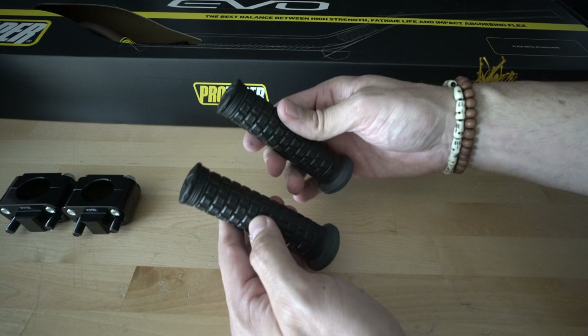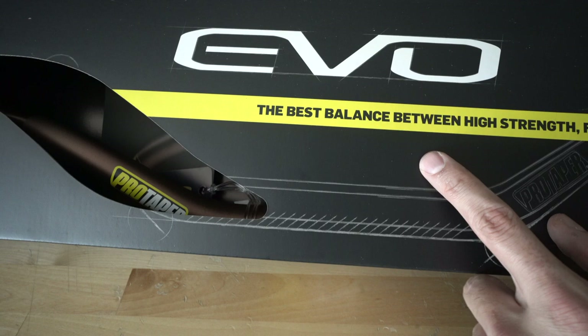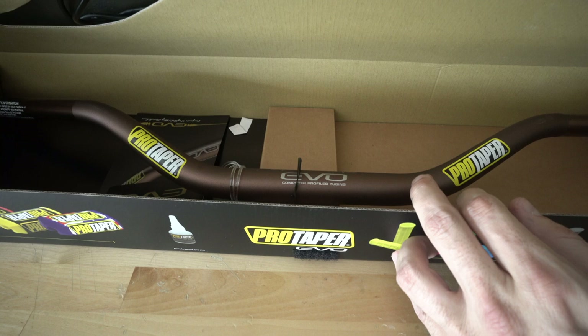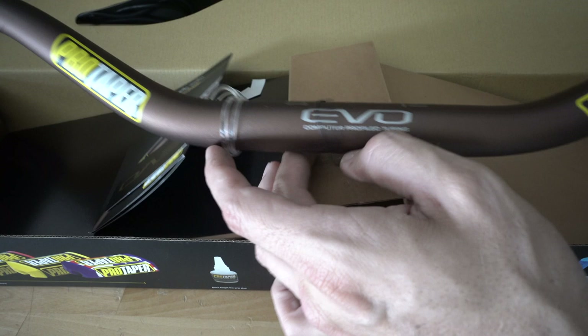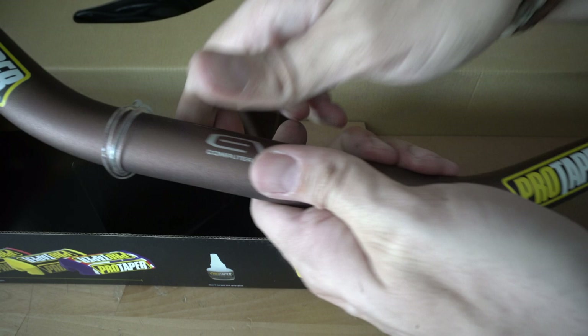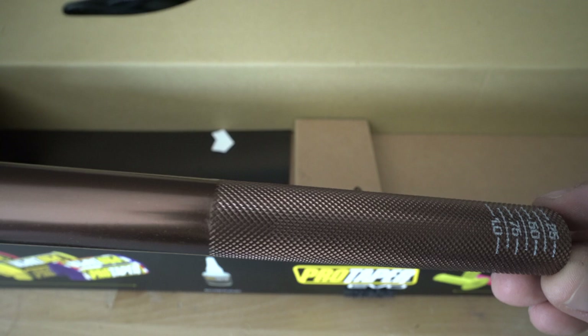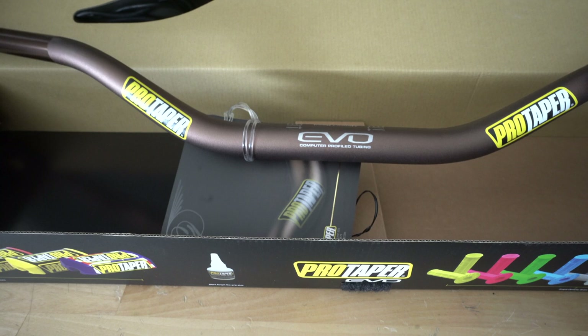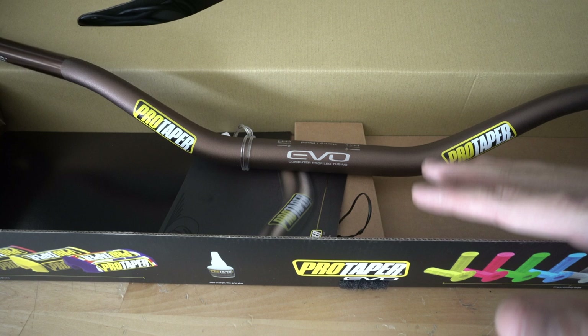At first touch these feel really nice — they look much better than the factory ones, that's for sure. And then we have the Pro Taper EVO bar, their lighter bar of the bunch, in the magnesium color. Wow, that is nice — I'm really glad I went with this color. It's light too, even lighter than I was expecting. Really impressed with the quality. It has markings if you want to cut and reduce the width of the bar, but I'll get it on the bike first and then decide if any modifications are needed.